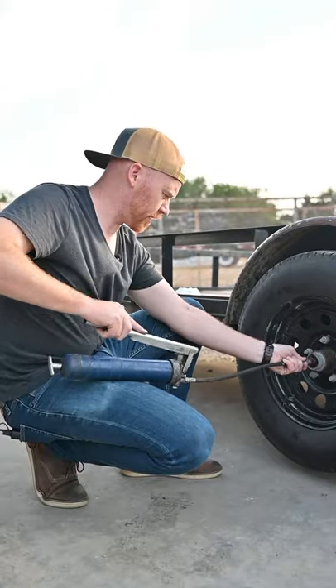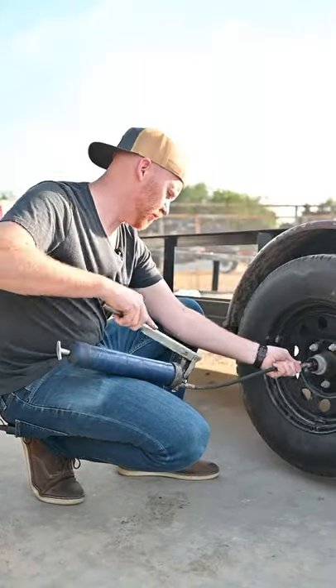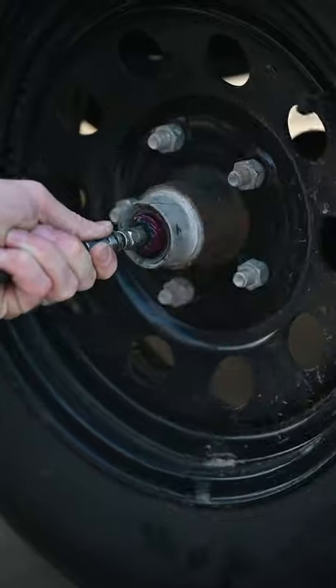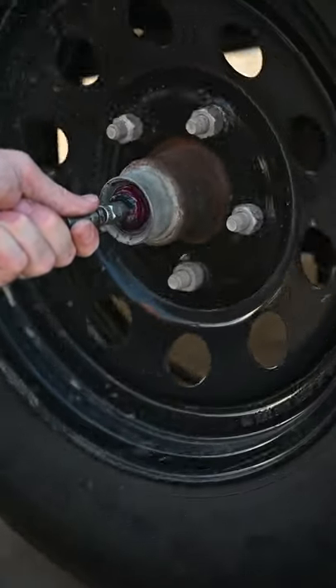You need to be pumping gently, so we recommend not using a pneumatic grease gun. Using a pneumatic grease gun increases the chance of blowing a seal. As you're pumping, you'll start to see the old grease coming out, and once you see the new grease coming out, you're good to go.